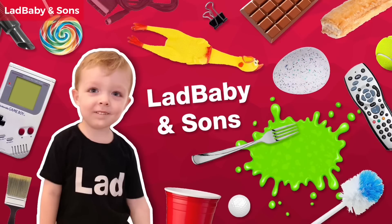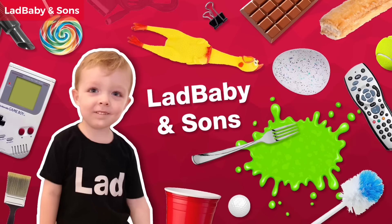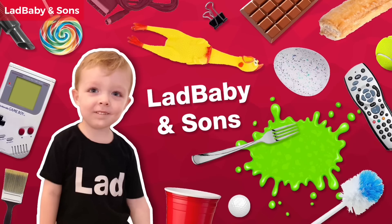Lad Baby and Sons review. I love you. I love you too. Hi, I'm Mark. I'm Phoenix. And we're Lad Baby and High Five.